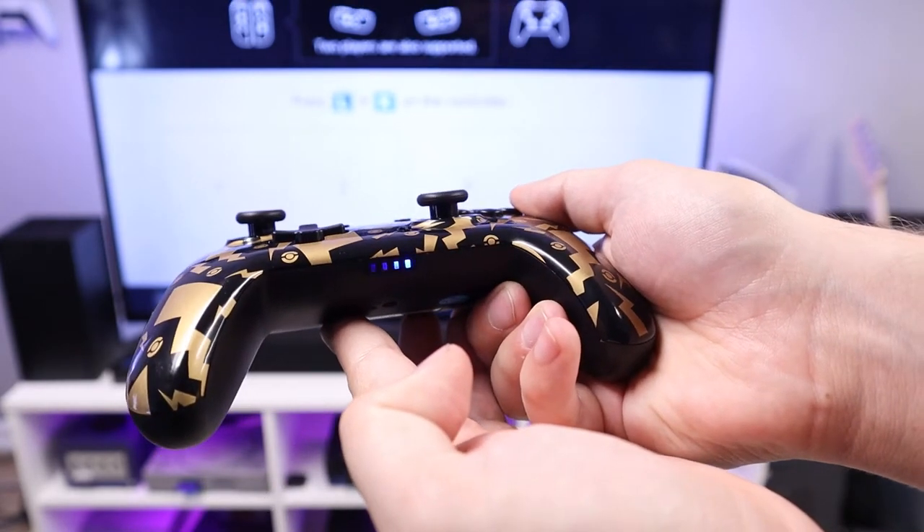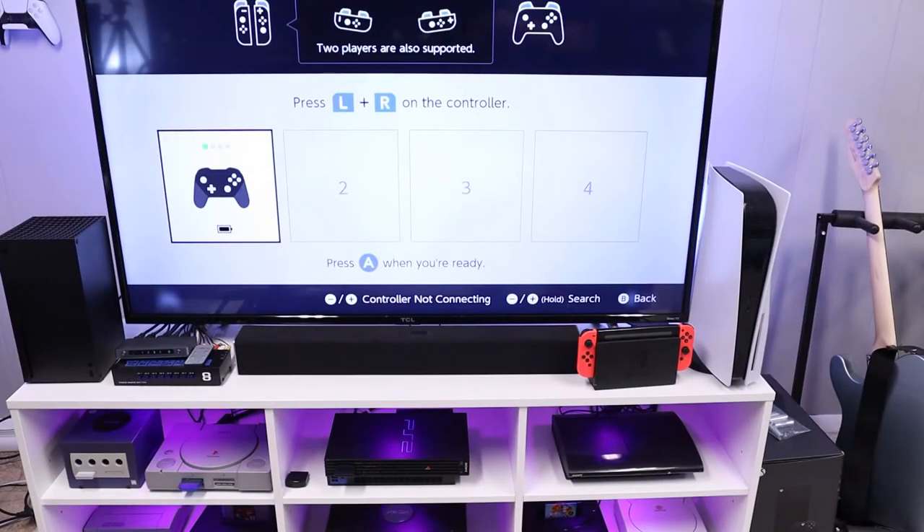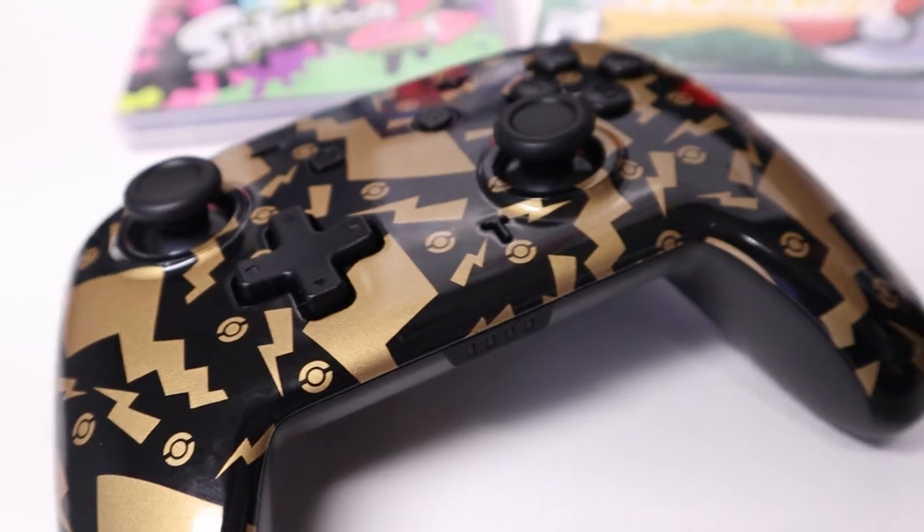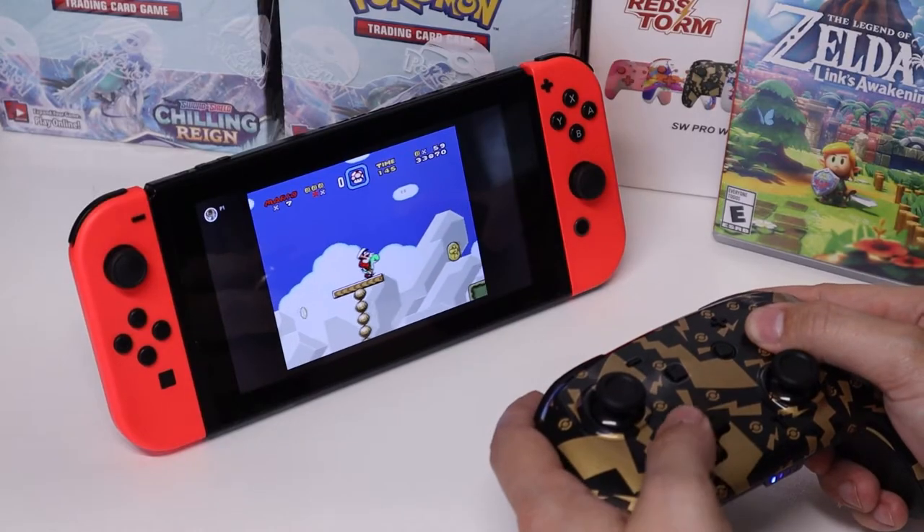After that, you should be good to go. You won't be able to wake your Switch via the home button like the official Pro Controller, but after that you shouldn't have to worry about syncing it up every time. This controller feels actually really nice in the hand and it's very similar to the official Pro Controller in terms of its ergonomics. The D-pad feels nice and responsive when playing 2D games. The joysticks feel good as well, although they do click pretty loudly when pressed.